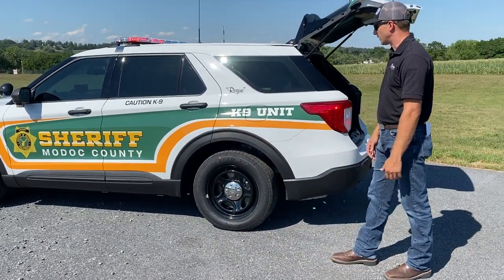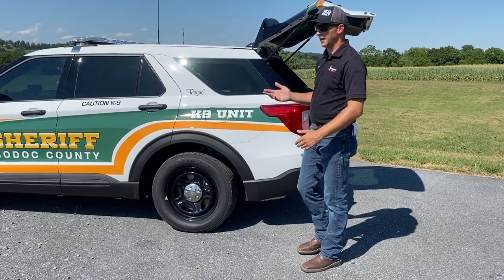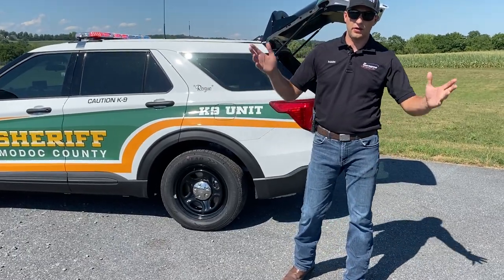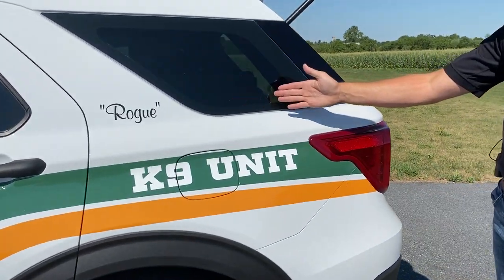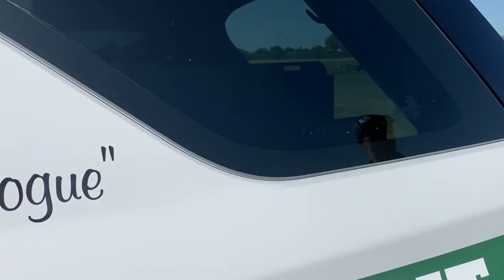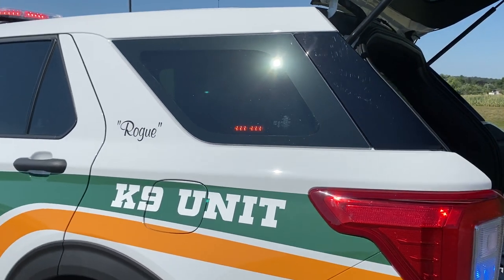Moving around to the back — I have another T-Ion here. Keep in mind we are in direct sunlight, probably the worst time to ever do a video. We don't try to do videos at nighttime to show you how bright our lights are — we try to give you a worst-case scenario, which is direct sunlight. This is a T-Ion in red-blue behind some very dark window tint, because we try to tint these windows up since it is a K9 unit, to help keep the heat down on the inside.